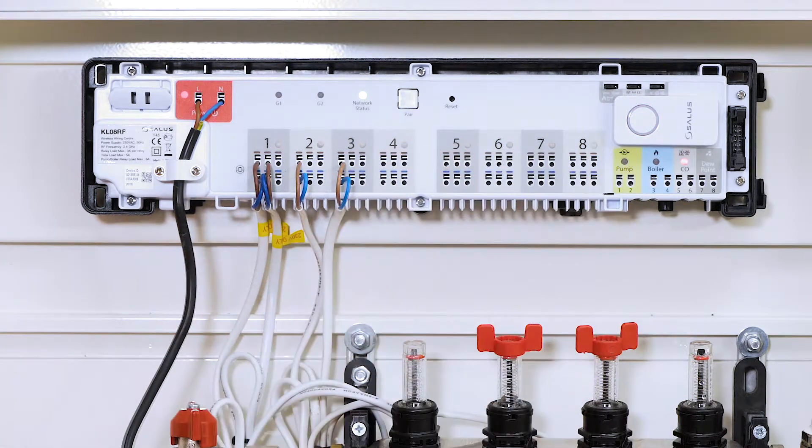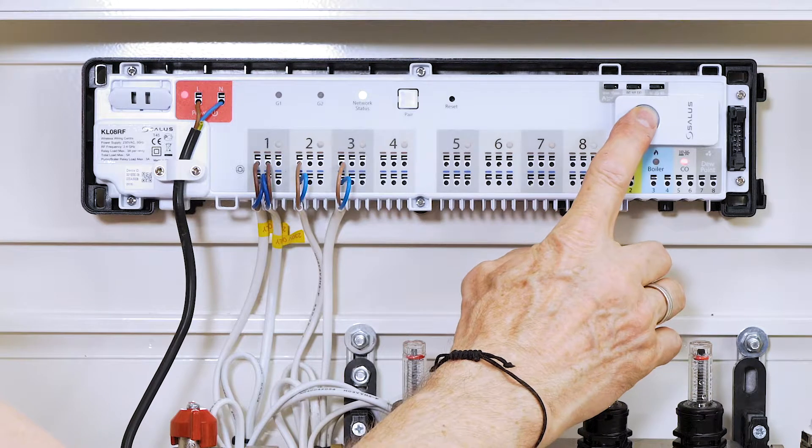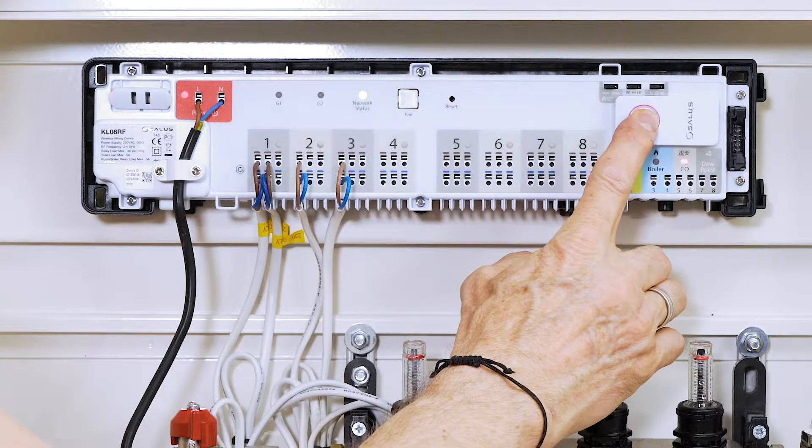End programming by pressing the first button we pushed, holding it until the ring is lit continuously, and you're done.